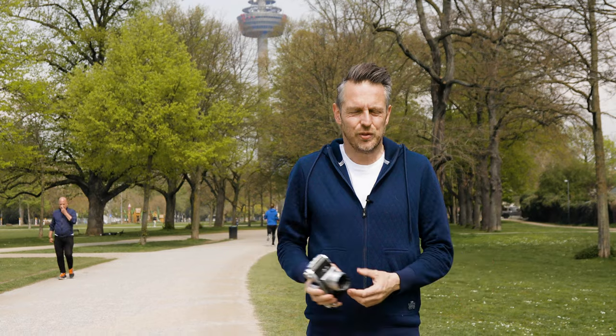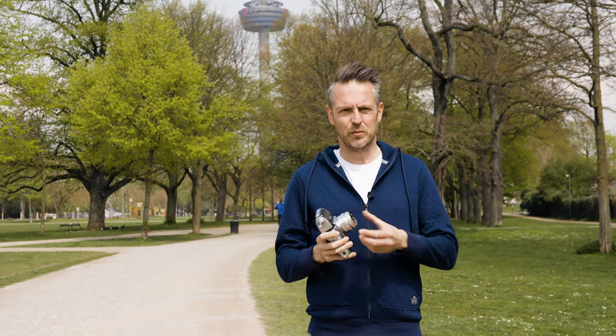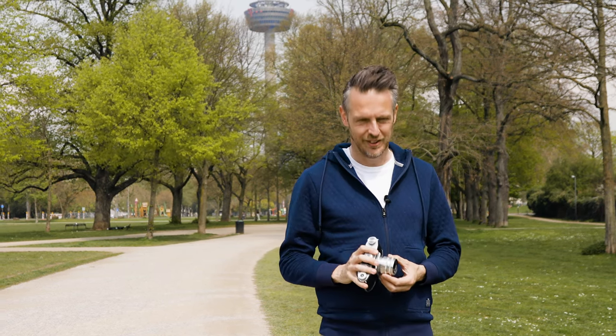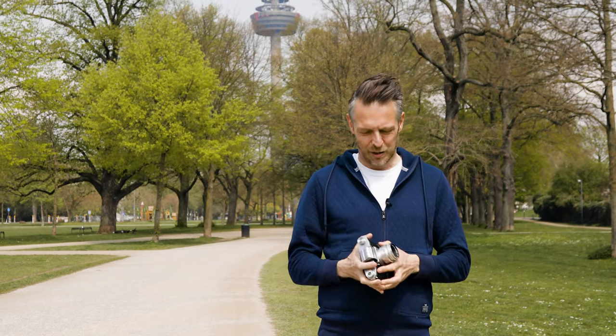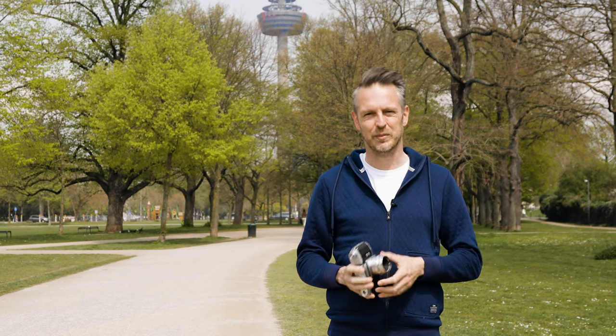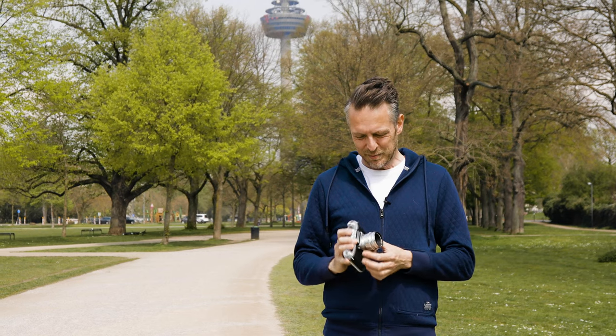Basically, that's it for today. It's just an idea — I really think this system could be implemented very easily into today's manual focus lenses. What do you think? Tell me your opinion or leave a comment; as always, I love to read all your comments. Maybe some lens manufacturer is watching this video — I don't know, I have big dreams here — but yeah, it's just an idea.